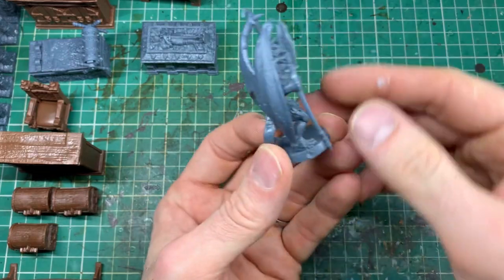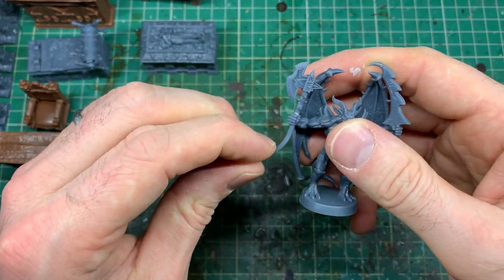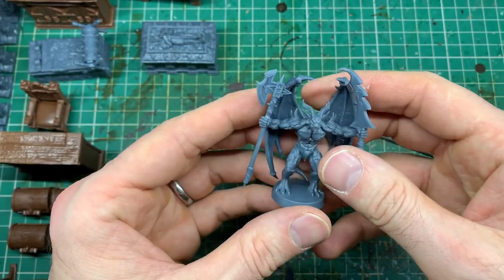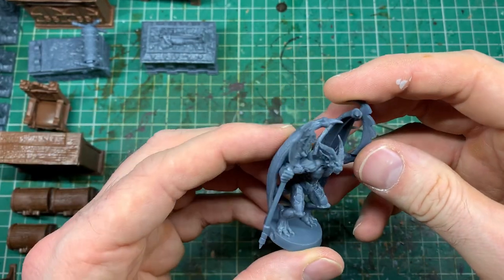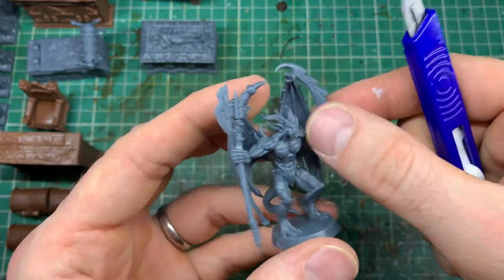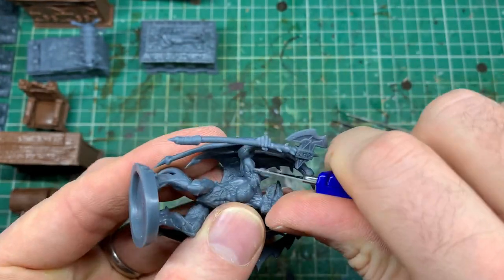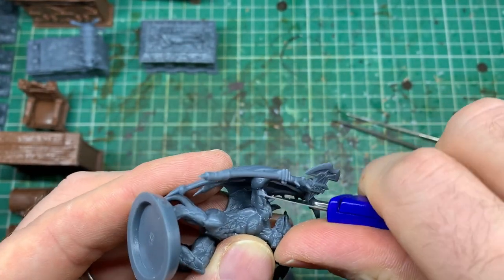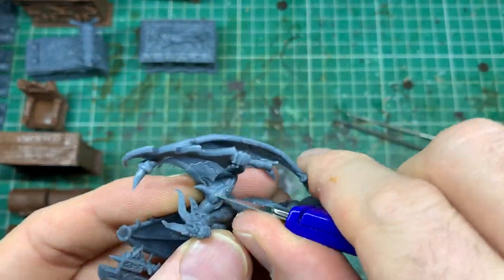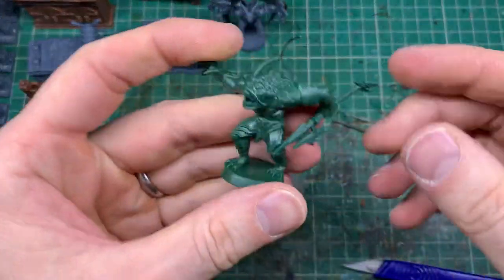Moving on to the issue with the plastic box they come in: when you push the models and scenery in there, it bends and twists the models. What you need to do is go around and straighten out those pieces — whether that be the candle on the table, the weapons on the weapon rack, or the handles of the models — and just bend them back into shape. They will gradually curve back to the position the black plastic tray forced them into, so get them as straight as possible.